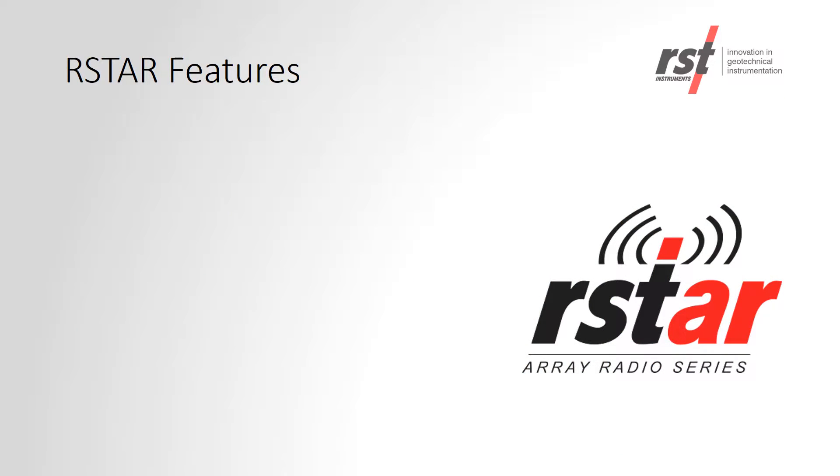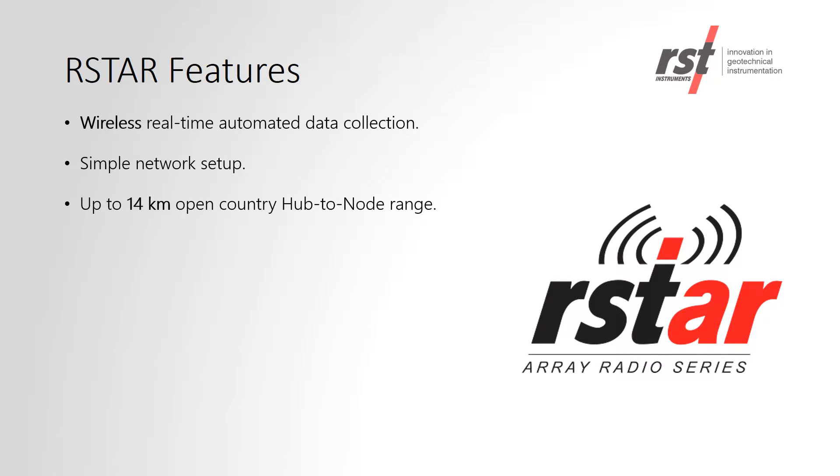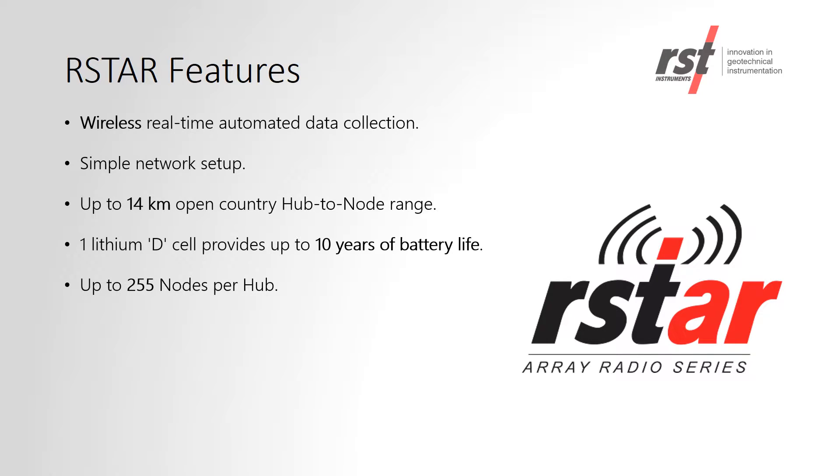The RSTAR system is a wireless, real-time, automated data collection system for RST data loggers. It has an up to 14km open country range between the hub and the nodes. Each node runs off of a single lithium D-cell battery for up to 10 years of battery life. Each hub can read up to 255 nodes.